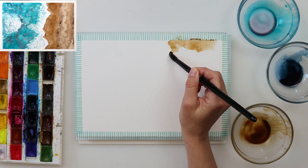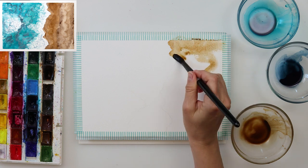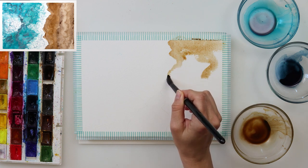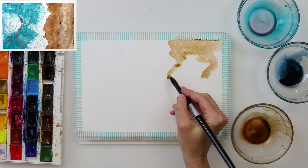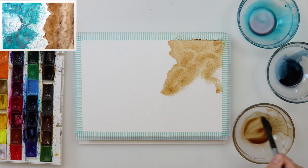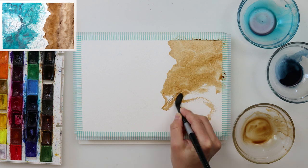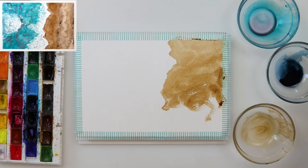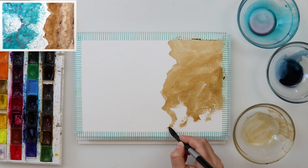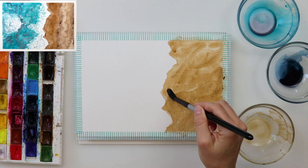I'm starting off with the beach, which I'm painting in Mars Brown. I like Mars Brown for that because it is an earthy color and it is quite granulating, so when it dries it leaves those beautiful granulations — it looks a little sandy and beachy, so I think it's the perfect color for the beach. If you don't have Mars Brown, you can use a mix of burnt sienna and rose sienna, maybe add some burnt umber — basically any lighter brownish color will be just fine.